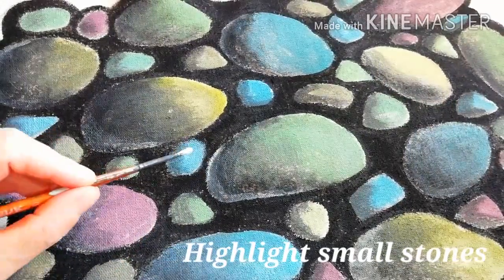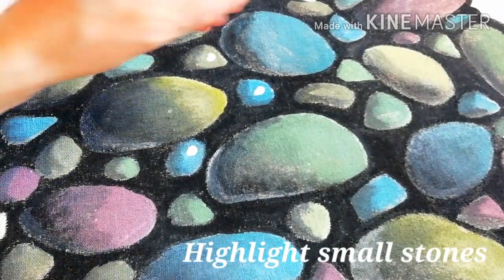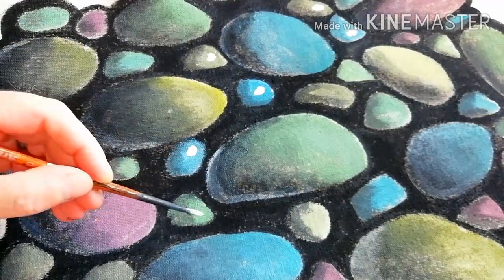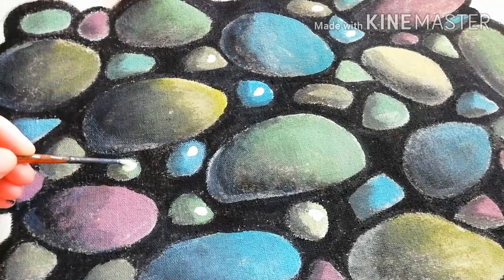Now let's give some shine to the smaller stones. Add highlights using thick bright paint.